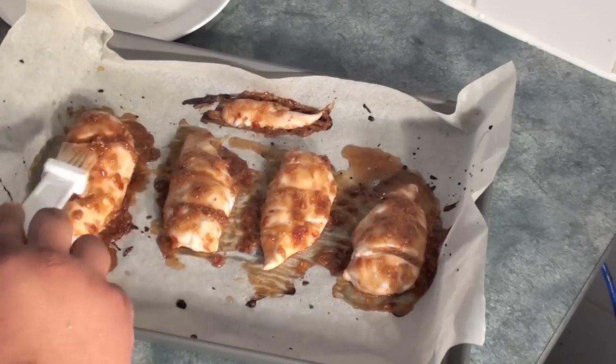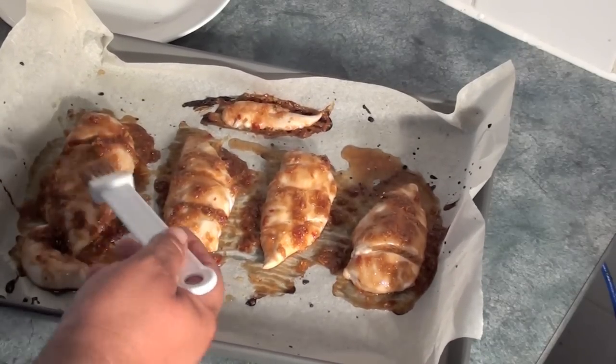Ok so it's been in the oven for 15 minutes now, just give it a quick baste and we'll stick it back in the oven for another 30 minutes.